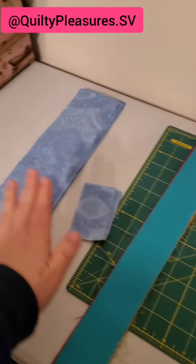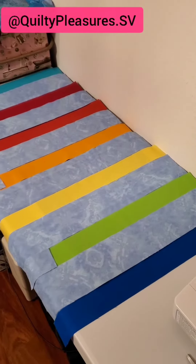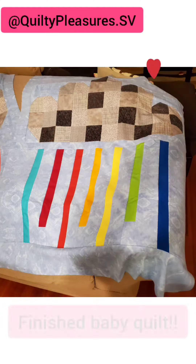Then to piece the rainbow I cut out strips of my rainbow fabric and my background and I put them together. This quilt turned out so cute.